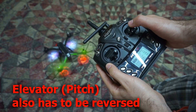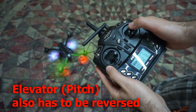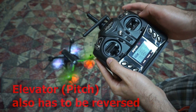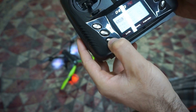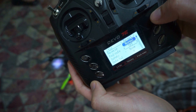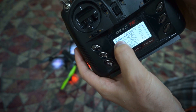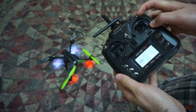We need to invert forward and backward also — I'm pushing it forward and it's going backward. So aileron was reversed; let's go down to elevator, enter elevator, and do the same thing — reverse it, set it to reversed. Now aileron and elevator are both reversed. Let's try it.